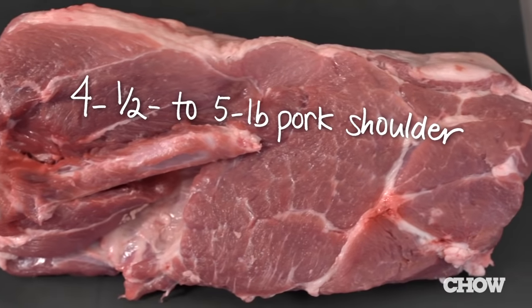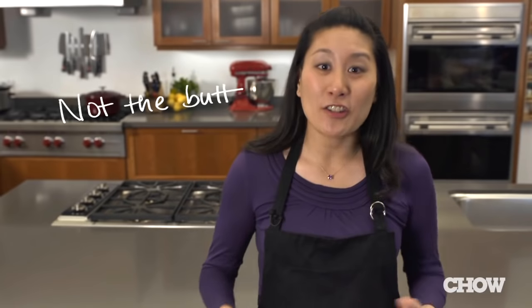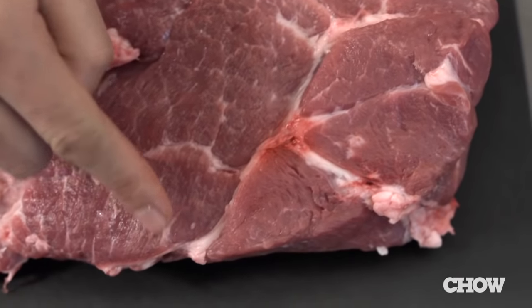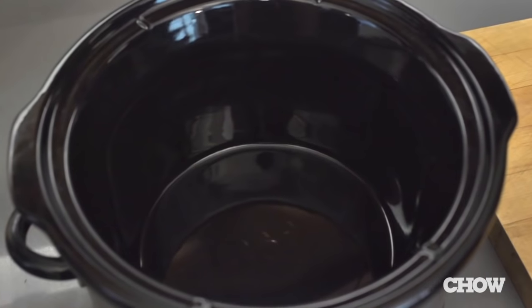Picking the right cut of pork is really important. I like to use a four-and-a-half to five pound pork shoulder — sometimes you'll see it labeled as pork butt, Boston butt, or shoulder butt. It's actually from the top part of the shoulder. Pork shoulder works really well in a slow cooker because it has a lot of fat running through the meat and needs a long cooking time at a low temperature. Don't try to use pork loin or pork tenderloin — the meat is too lean, it's going to overcook and come out really dry.